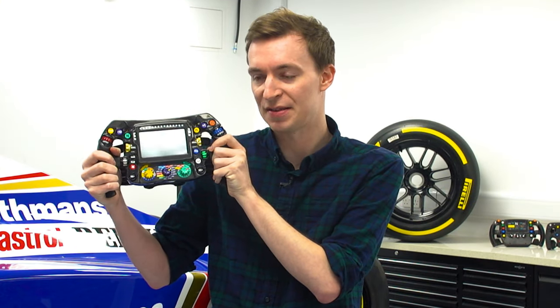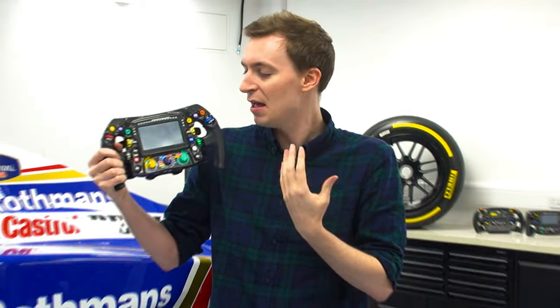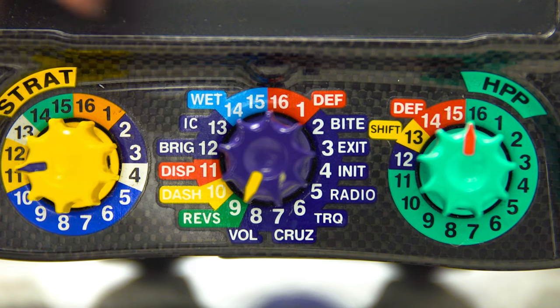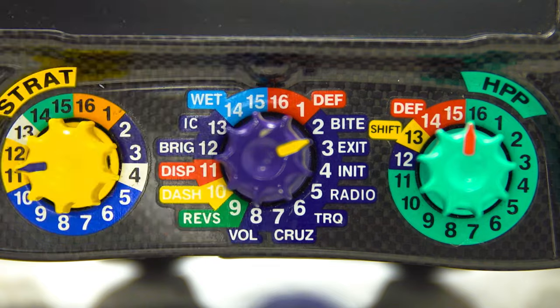Formula 1 steering wheels. There are so many different buttons and configurations on this that for simple folk like myself it's very hard to try and wrap your head around what all these different buttons do. But of course it's the job of the driver to understand how this wheel works and know how to make all those changes whilst racing on the track.